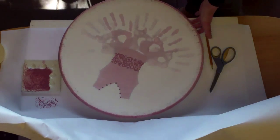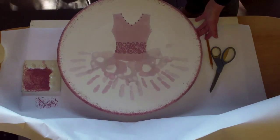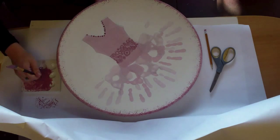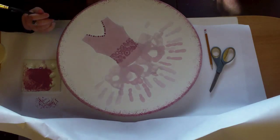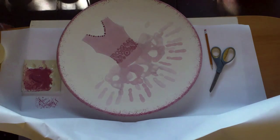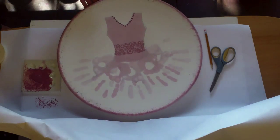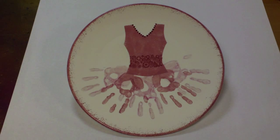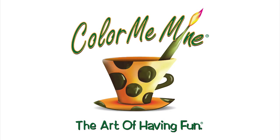Now look at your creation. Let's add some more dots. I think now it's done. And here it is — finished. A tutu dress made with hand prints, kind of a unique color.